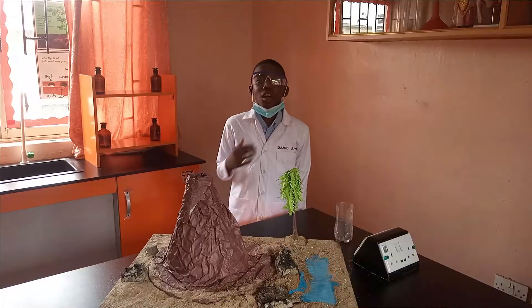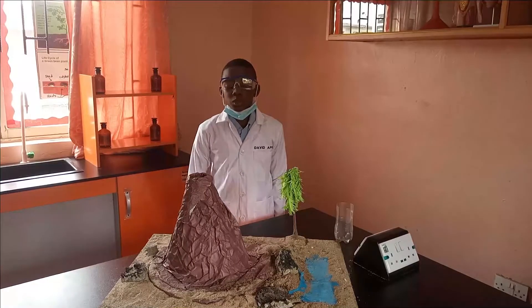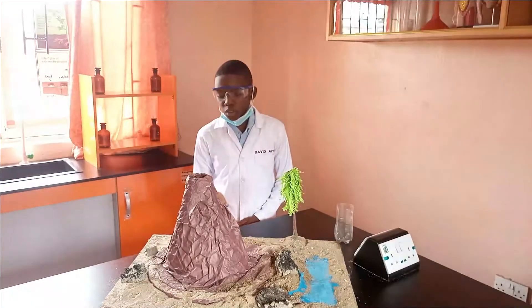Hello everyone, my name is Abu Dengra and I am from Emelon Schools, and I am going to show you how to build a model volcano.